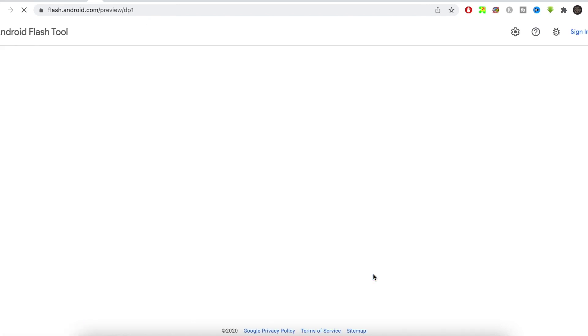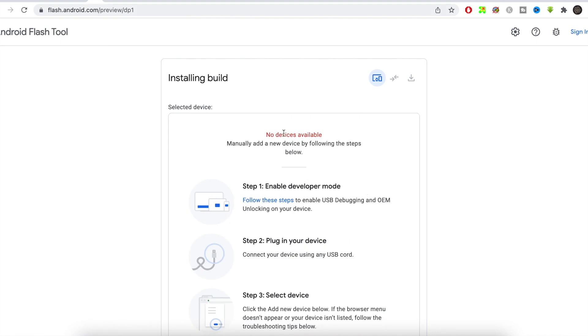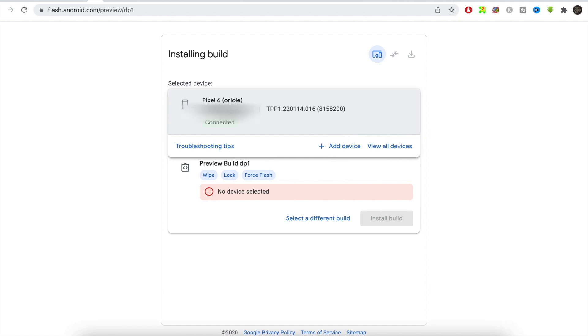Tap on the recommended installation section — note that this will wipe your device, so back up everything first. Tap Allow when prompted. If your phone doesn't show up automatically, lock and unlock your phone. If it still doesn't appear, scroll down, select your device manually, tap Connect, then tap Allow on the pop-up on your phone. You'll see your Pixel 6 connected and selected.